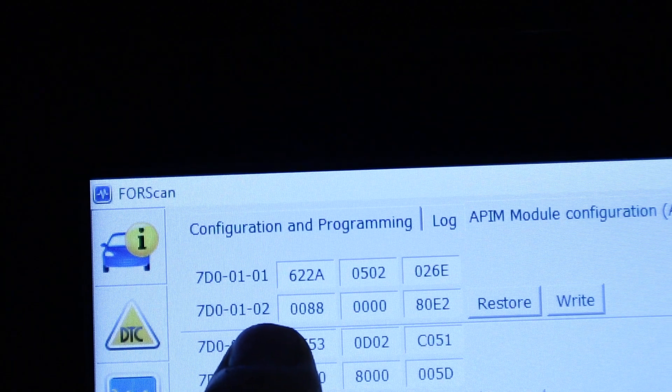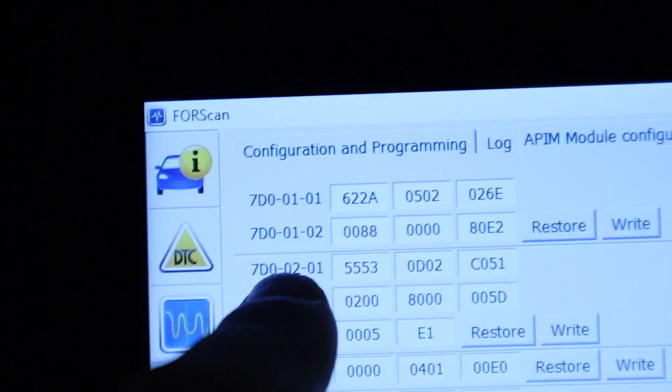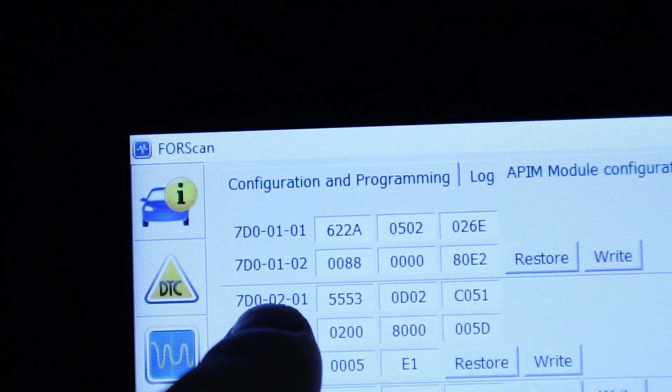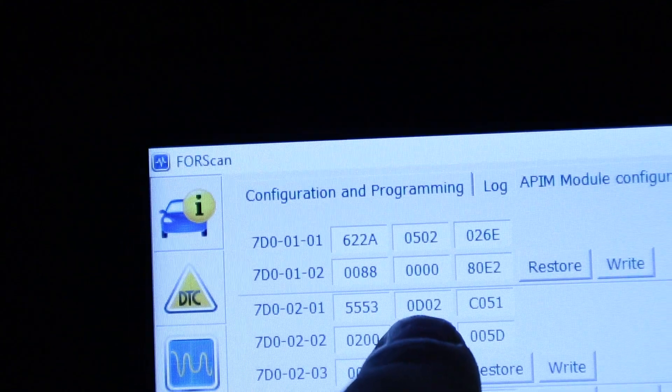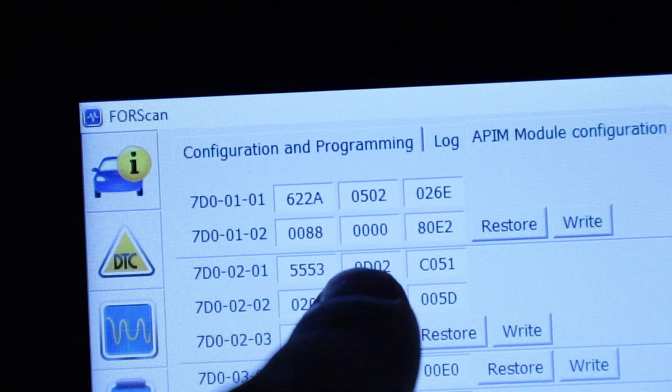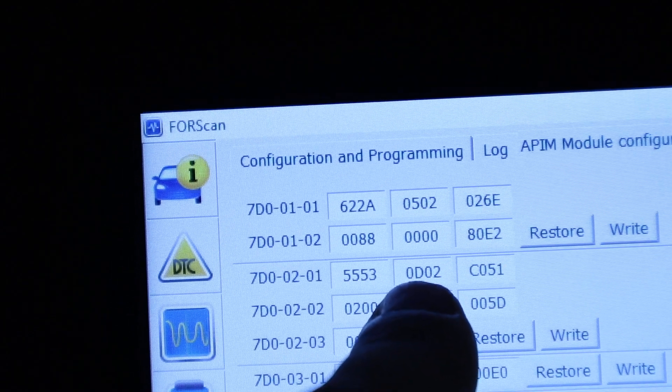Then you go to 70-0-2-0-1. All you've got to do is change the second value right here. You'll see there's a D — the letter D right here. Make sure it's going to be 0-D-0-2. So you change the second entry in the second case to the letter D.